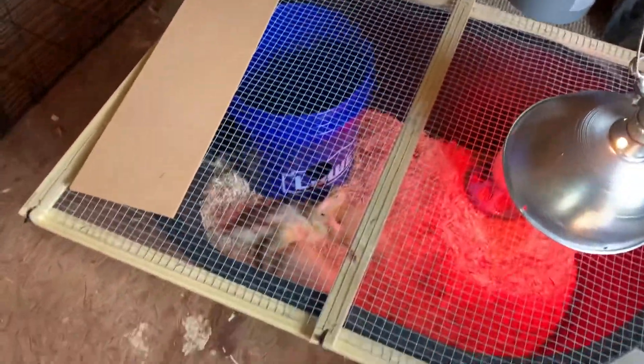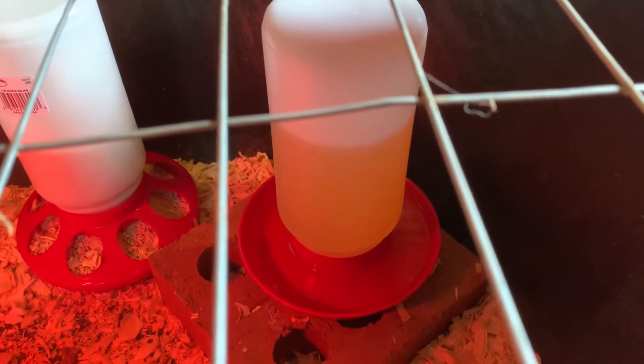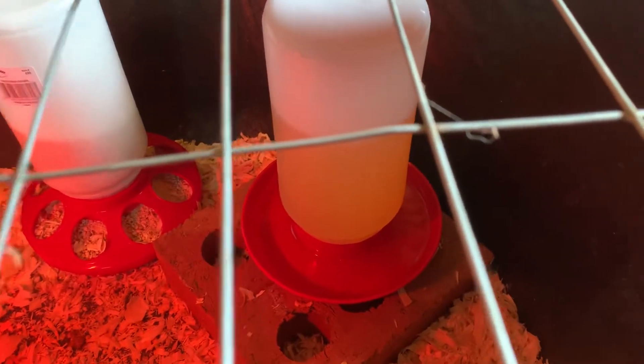We've got them in one of these bins — they're getting really close, we're gonna move them out of this container. But I want to show you: here's some chicks, these are Wyandottes. When we first got the ducklings, we started with the water like that, and you know, that little cup got full of shavings almost instantly.